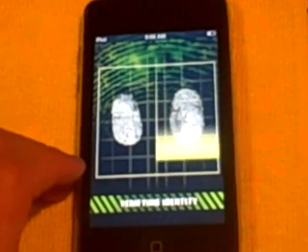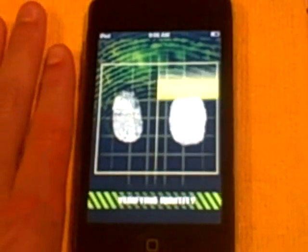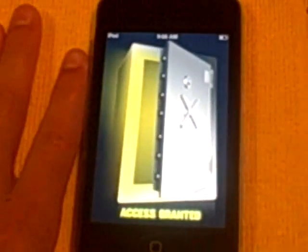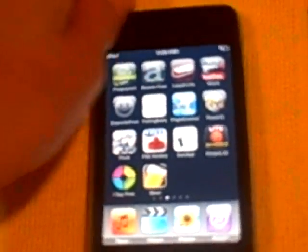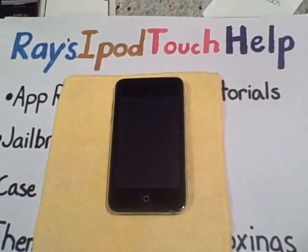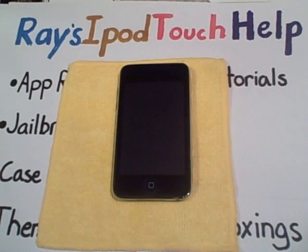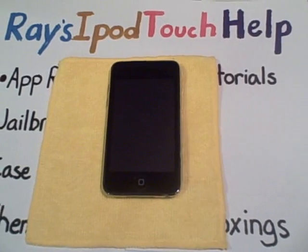So basically this was the tutorial for this application, and just be like, wait a second. For only 99 cents, it's definitely worth tricking your friends and your family. It's really fun — just a really fun application. I think you should definitely get it. That was the Finger Scanner tutorial. This has been Ray's iPad Touch Help. Comment, rate, subscribe. Hopefully I get that new Spec Candy Shell soon, and I'll make an unboxing and a review on that case. Thank you for watching.